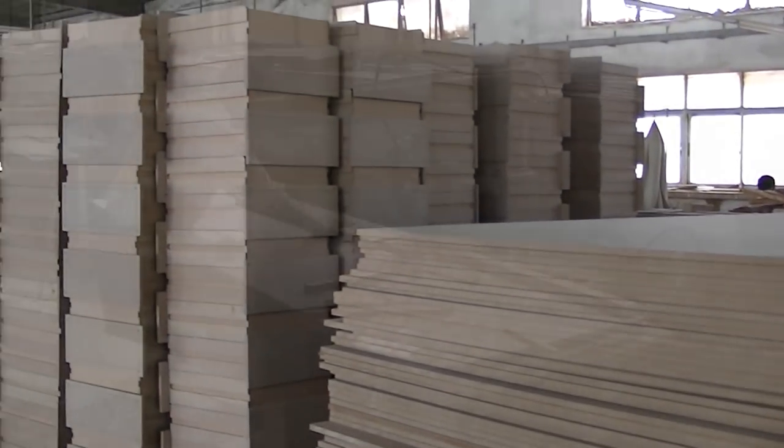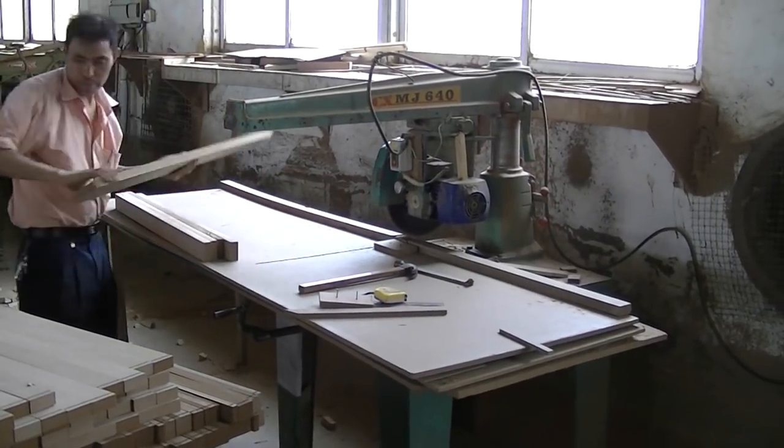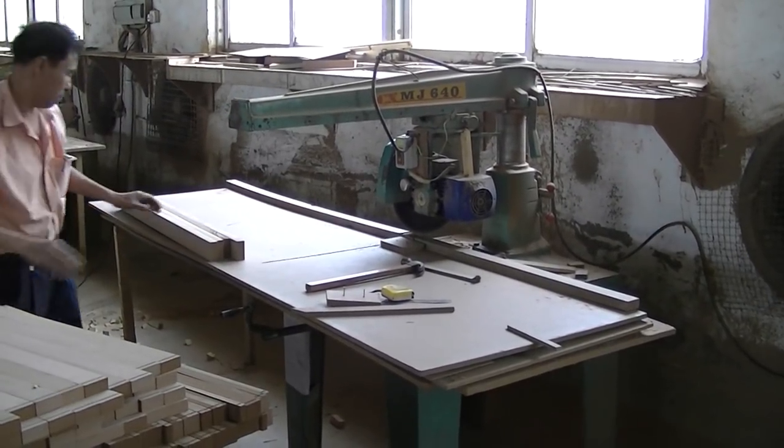Our hand-painted furniture uses high-quality MDF, or medium-density fiberboard. Using modern machinery, joinery details can be added to each piece.